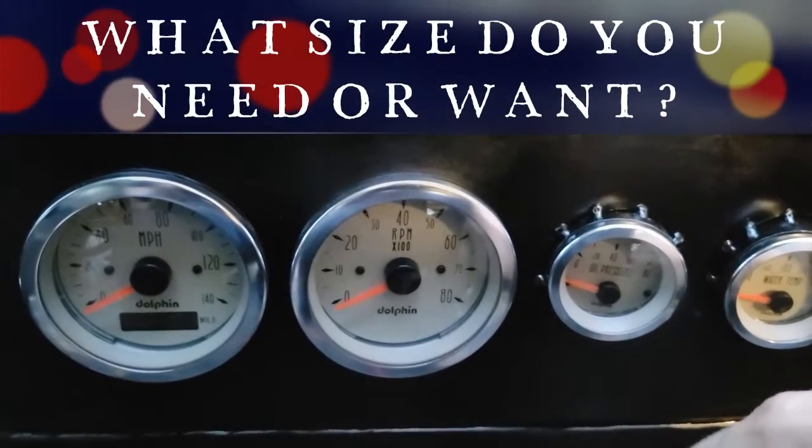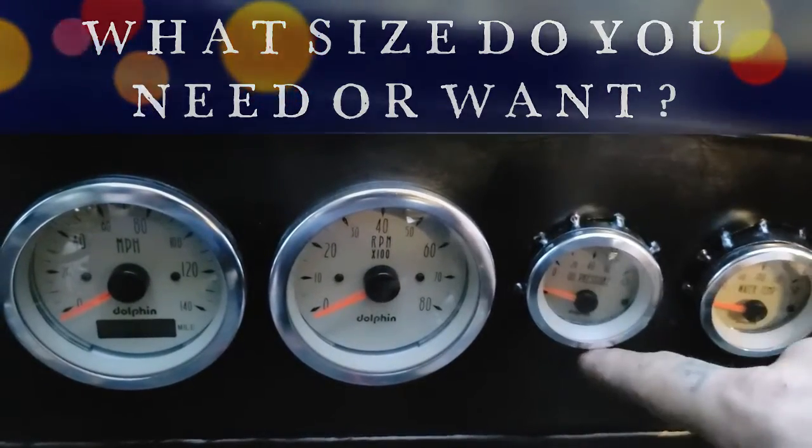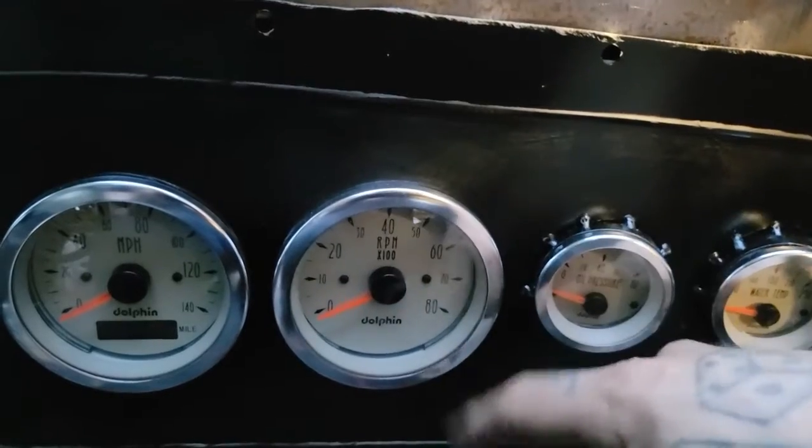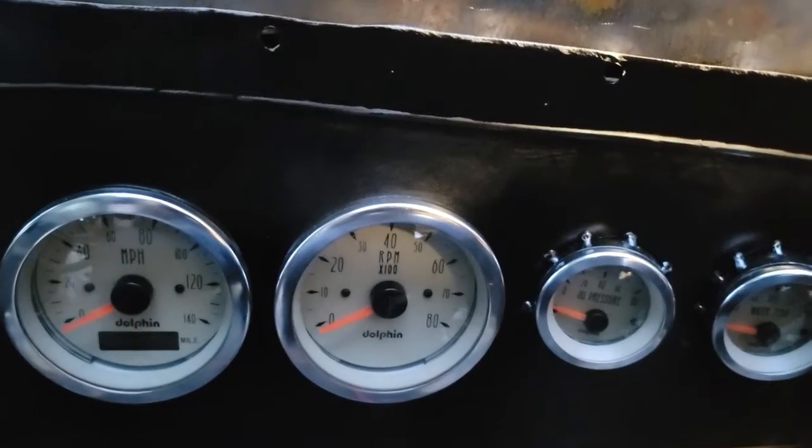Two good examples of size difference here. You have your standard smaller gauges — these are about two inches on the backside, with the trim ring about two and a quarter. The larger ones are about three inches, about three and a quarter on the trim rings. This is pretty standard across most, but there are variations out there. Pay attention to which ones you are getting. Those are two common sizes for gauges, but they may not work in your application. Make sure to take a template like a piece of paper or cardboard and draw your gauges out on that to see if it's going to fit in the space you're working with. Plot it out before you make your purchase — you'd hate to buy a $300, $400, $500 set of gauges and then they don't fit.